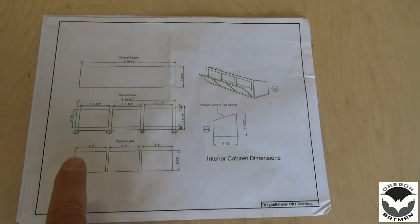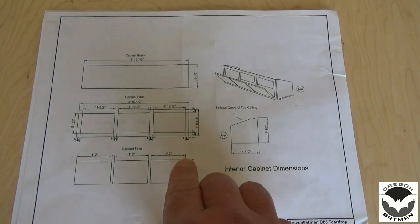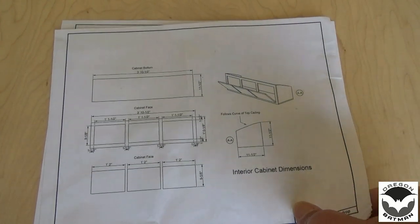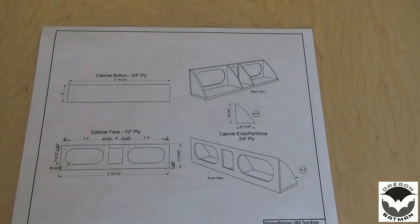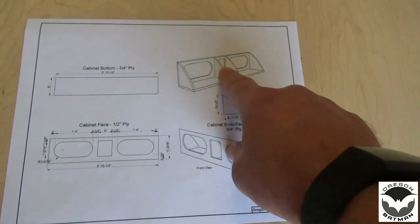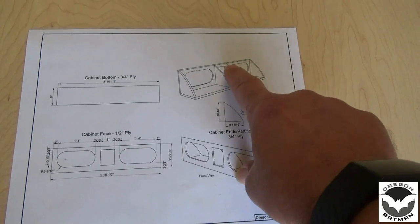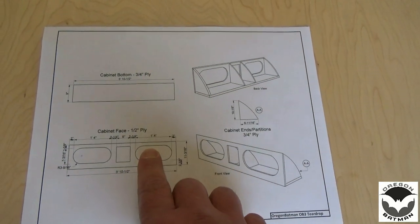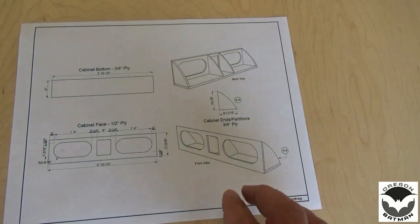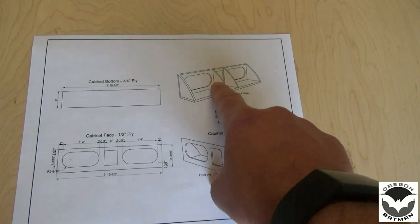According to our drawings, we're going to need some cabinet doors. Currently they are 9 and 5/8 inches tall by 14 inches wide, and we're going to need three of those. Those are half-inch plywood, so we're going to get cutting on those. Then we're going to start cutting the wood for our front shelf. The braces and the bottom are going to be three-quarter inch plywood, and the face will be a half-inch plywood.